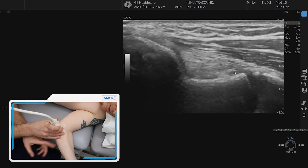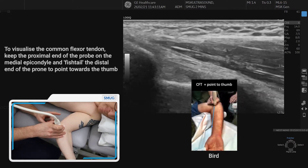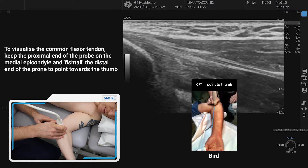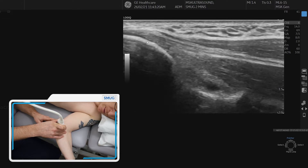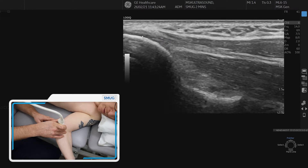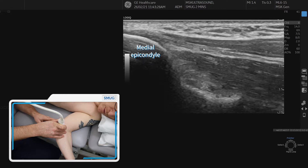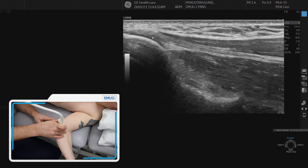If we then move this side of the probe up towards the thumb, we need to fishtail the probe, keeping this end of the probe still. Then we can see the common flexor tendon coming through the middle of the muscle belly and attaching. It has a very short tendon attachment, unlike the common extensor tendon, onto the medial epicondyle. You can see the intramuscular tendon of the common flexor tendon and the musculature there.